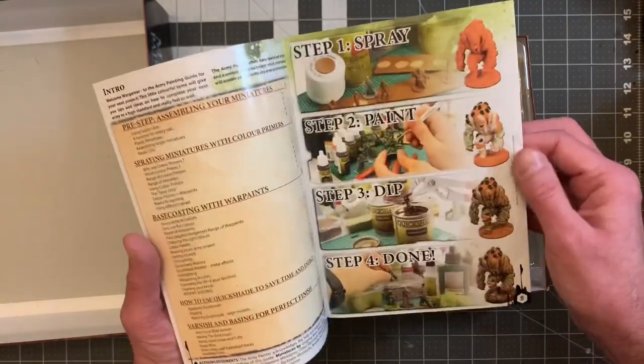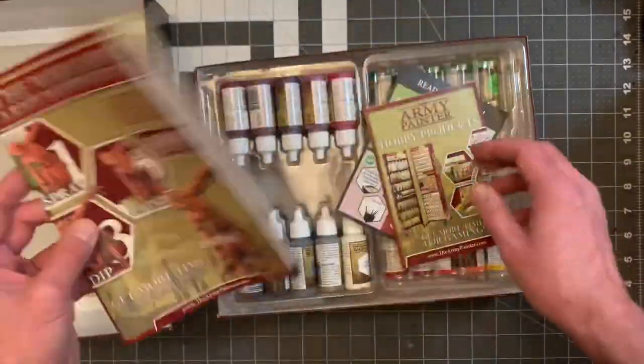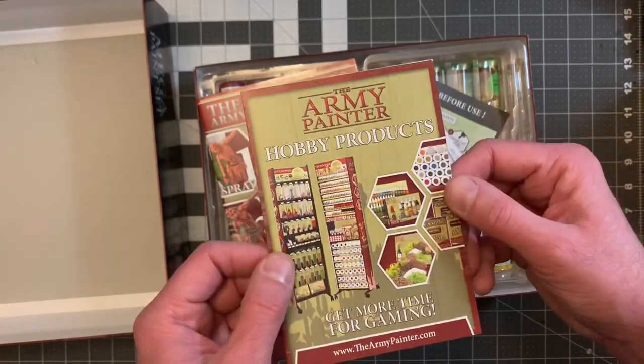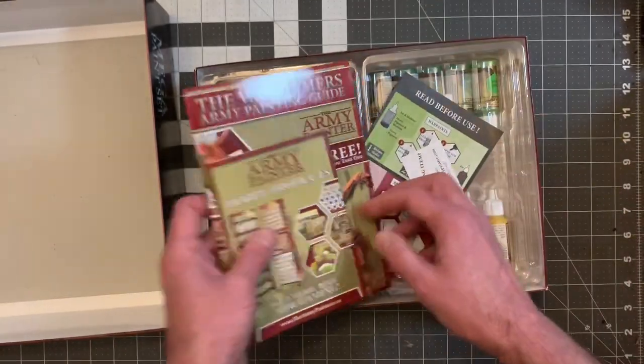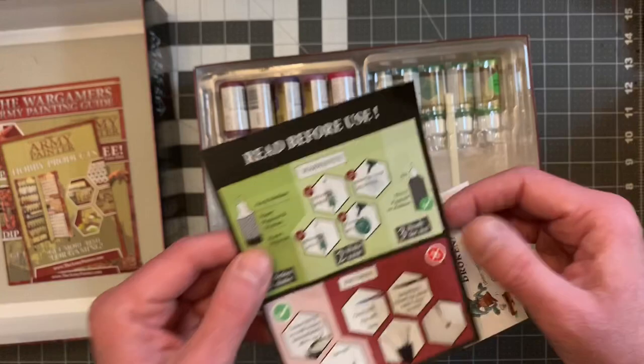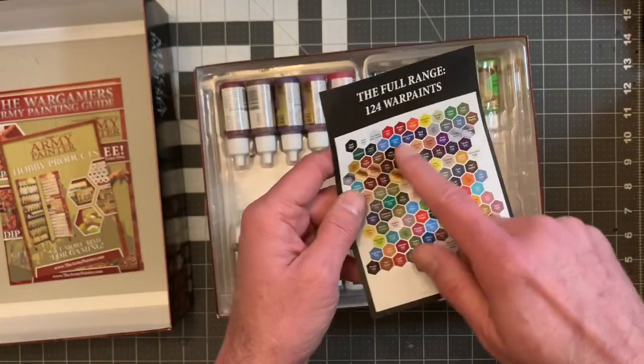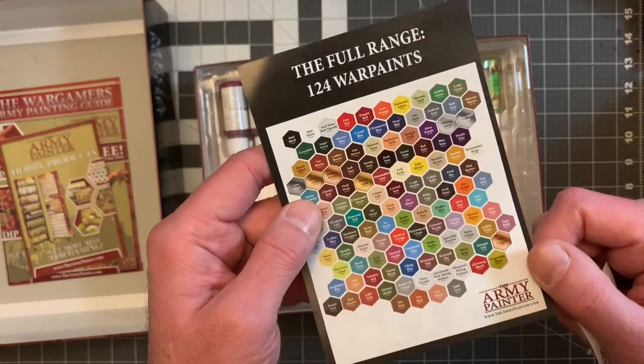Oh, look at that — this is so awesome. And then we also have the product list, which is nice. Here's the full range of paints — very nice.